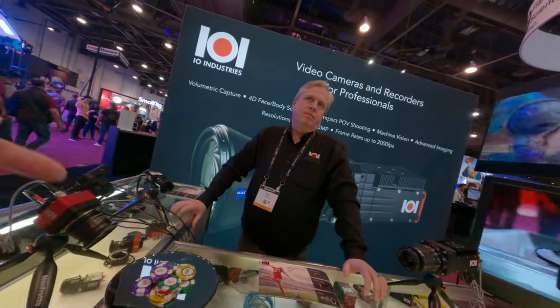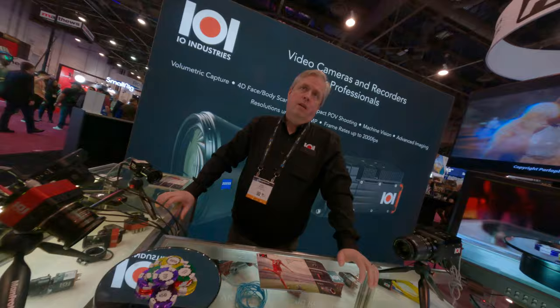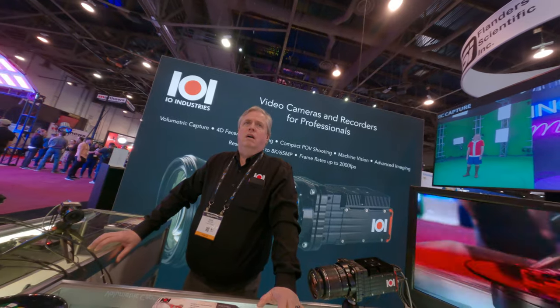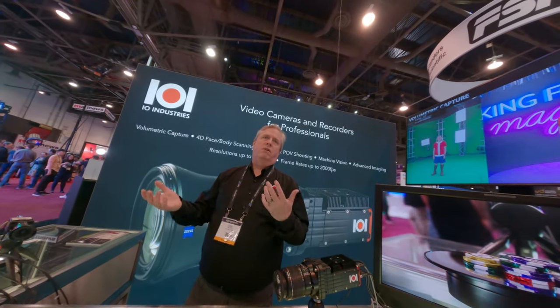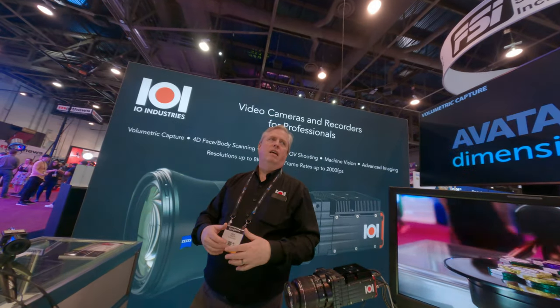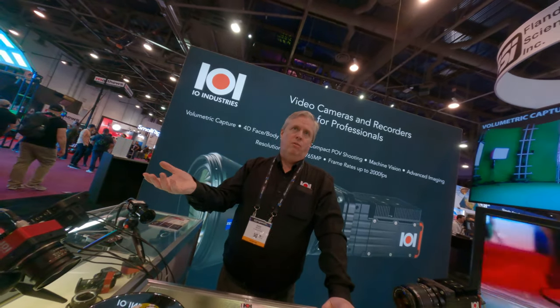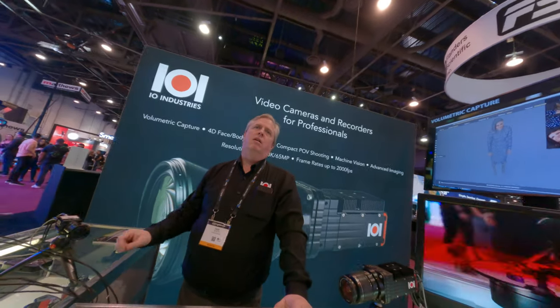Do you only run with SDI? No, we have other options — like we have CoaXPress cameras that go up to 65 megapixels. But they're machine vision protocol, so it's a different workflow — not SMPTE standard frame rates. You can set it to any frame rate or any aspect ratio you want, but you have to deal with the CoaXPress output, so you need a totally different kind of recorder or frame grabber card.